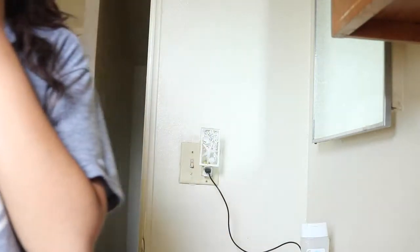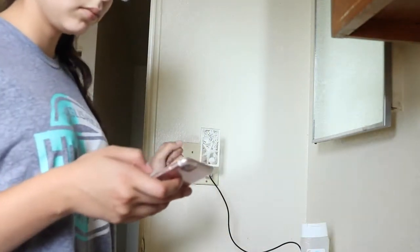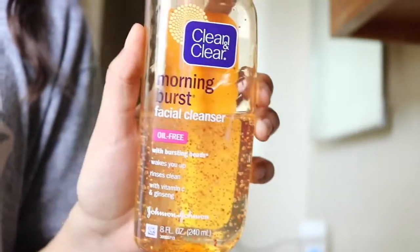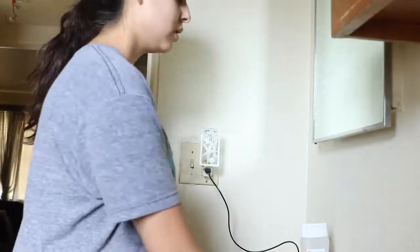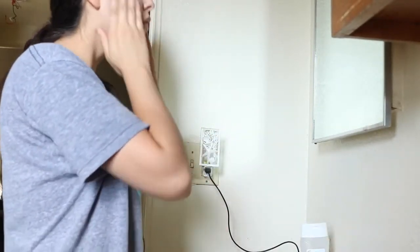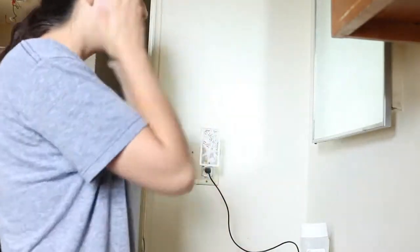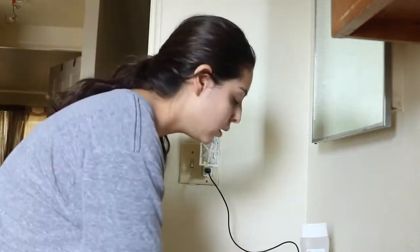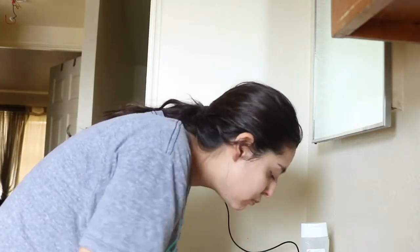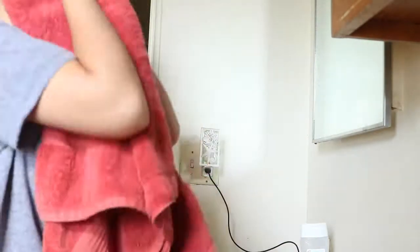Now, to get ready, I start with my Clean and Clear Face Wash — it's the Morning Burst Facial Cleanser. I usually rub it into my skin very deeply to get anything I missed from taking off my makeup the night before. I then rinse my face and start to put my contacts in.